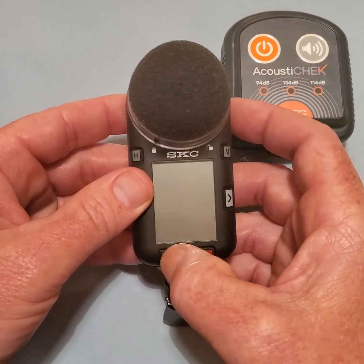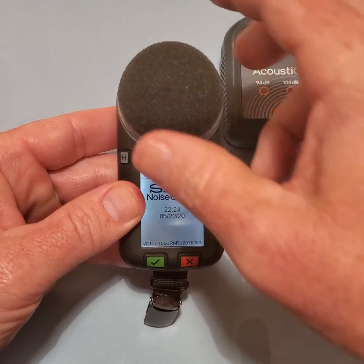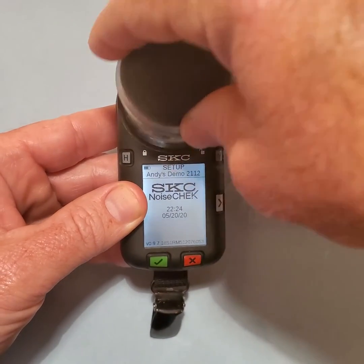Press the green checkmark button to turn the unit on. Remove the windscreen by turning it counter-clockwise until the black arrow is pointing to the unlocked symbol.